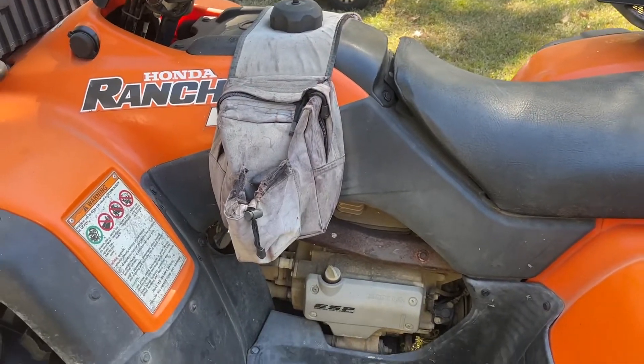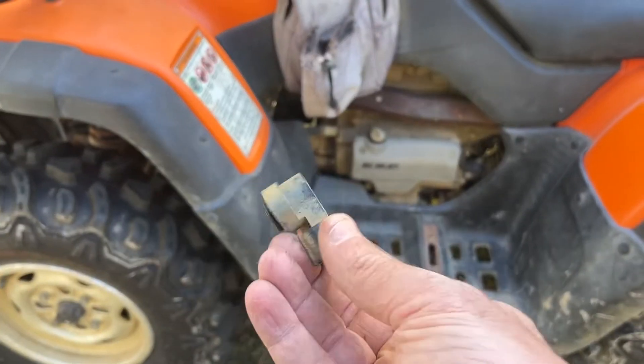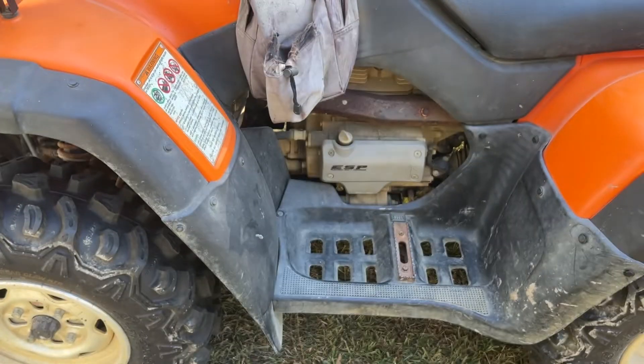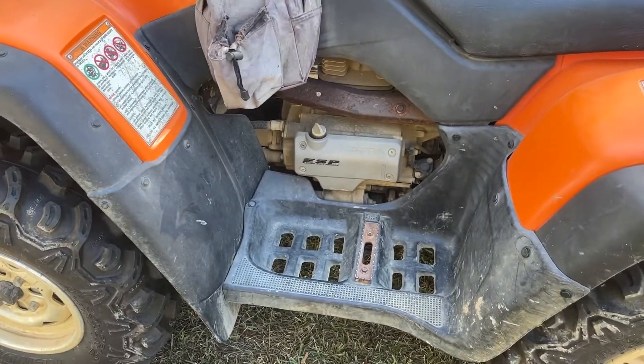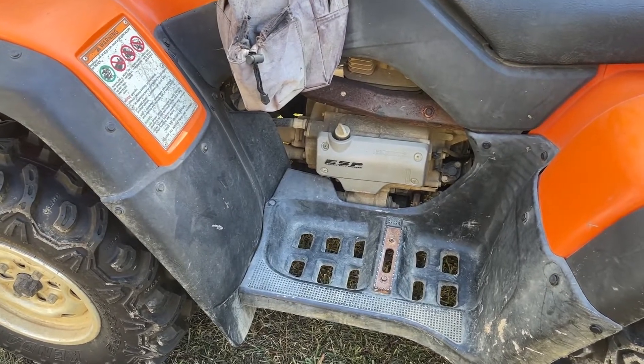Our Rancher runs perfect but the electric shift went out and we had to replace the shift sensor. There are several videos online about replacing this but they didn't really show you where it is.